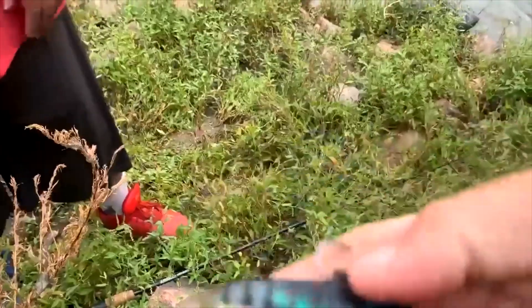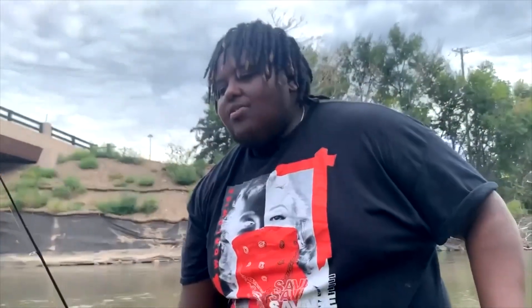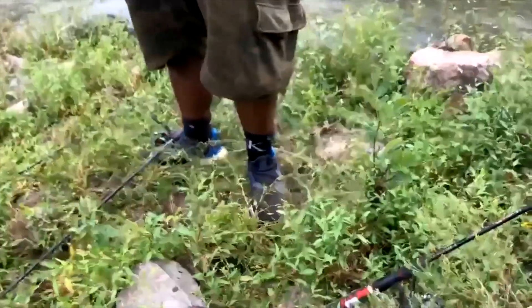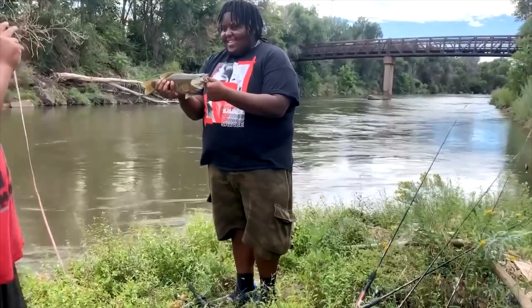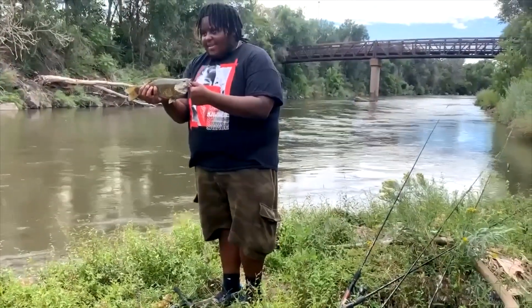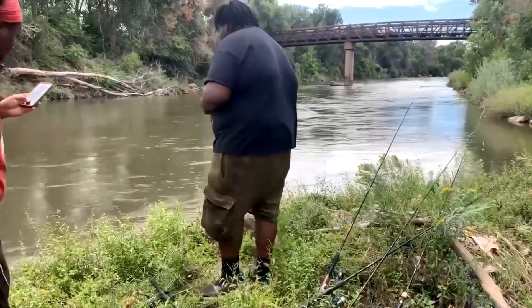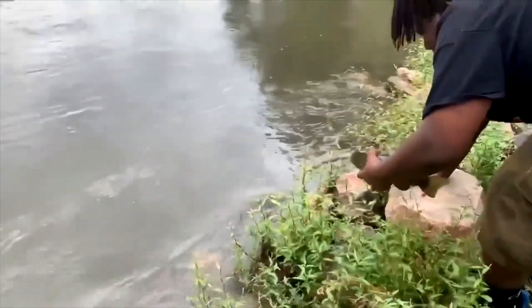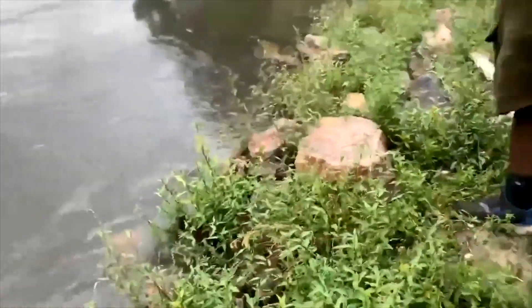Look at that right there — that swim bait is killing it. I can actually measure it. Good job! I didn't even expect that. I actually was trying to — I wish I would have got that fight, bro. Very nice, bro. All right, let him go. He's ready to go. Very nice — bye bye guys, thank you for the lovely fight.